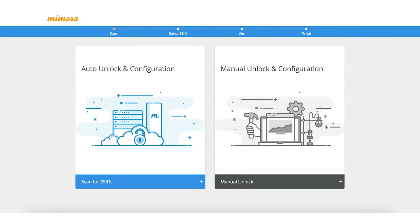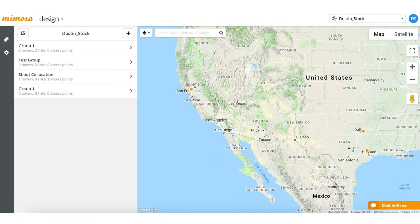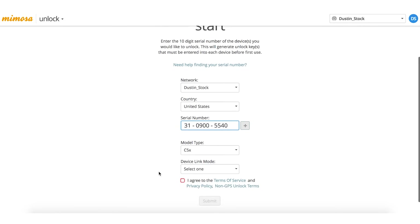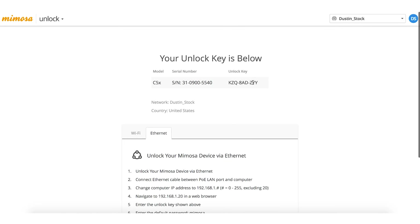Now that we've firmware upgraded, we're at the unlock screen. For this exercise, we're going to do manual unlocking configuration. So just like you would with any other Mimosa radio, we'll go ahead and type in the unlock key once we have it. To get that, we're going to go to the unlock page. For this particular exercise, we'll type in the serial number. Model type is C5X. Then you get to choose the link mode — you can either do point-to-point or point-to-multi-point. It's the standard process of getting a normal unlock key.